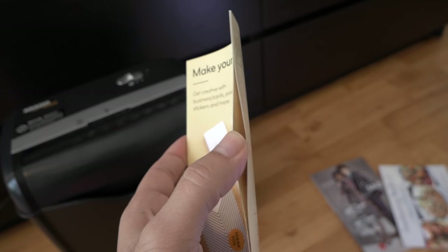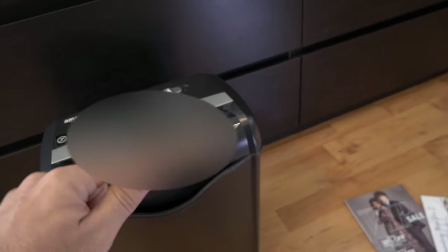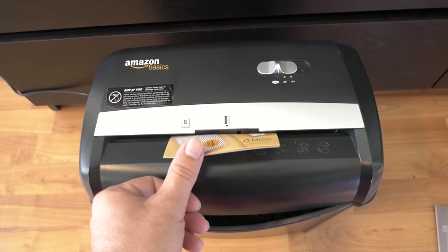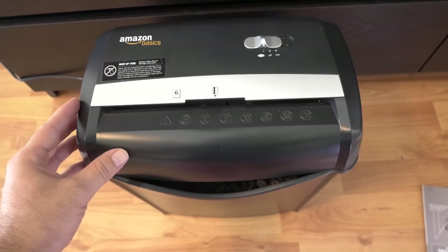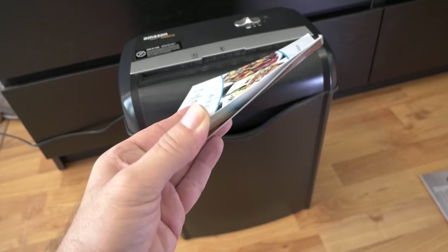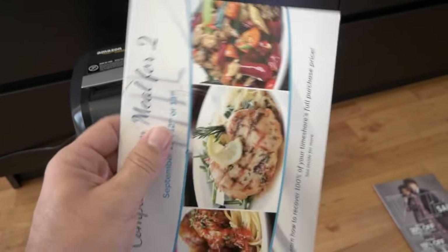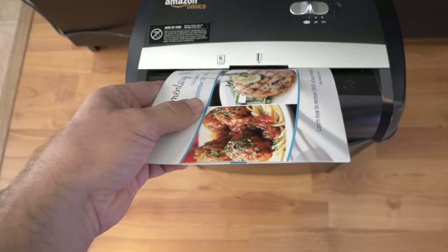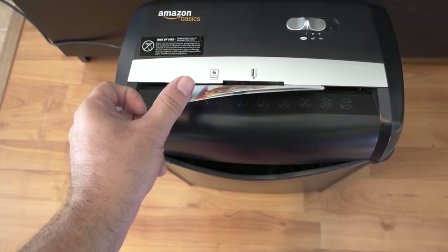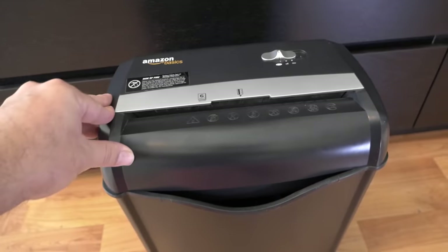Here we have a commercial mailer — it's a thicker card stock, and it's doubled, so let's see what happens. That was super easy for it — didn't expect that. Alright, if that was super easy let's go with this one, which is also thick or even thicker, doubled up and large. Also not an issue at all.